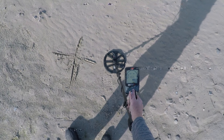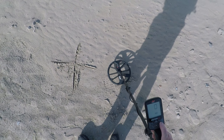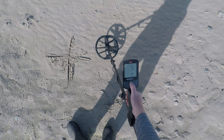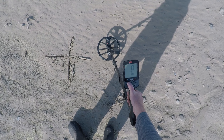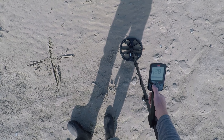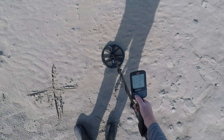I've got the Equinox 900 now, and we're going to run it in Beach 1. We'll Noise Cancel it, then ground balance it — about the same numbers as the 800. Volume all the way up, keeping it in 5 tones, recovery down to 4, iron bias down to 0. Sensitivity: 25 seems stable. It's a little chattery at 28 and 27 too, so I'm going to have to run it at 25.